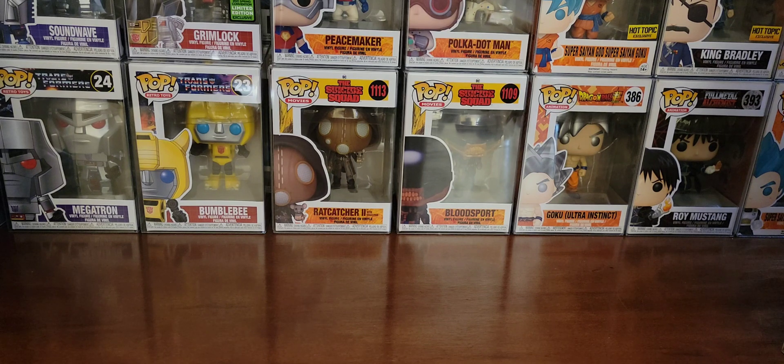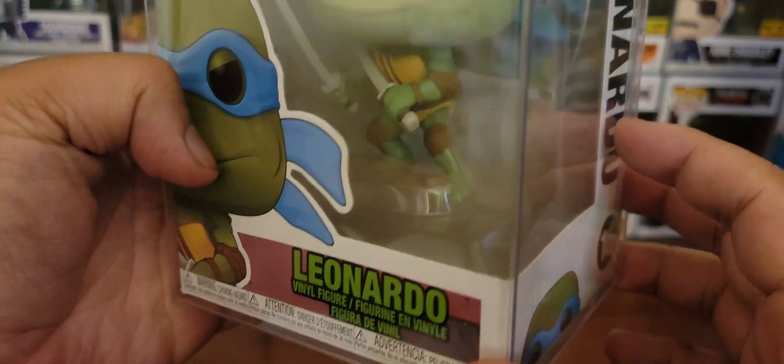I was wanting to do this video a long time ago. The only problem was I was short a couple of pieces and they finally all came. So now I feel like I can do this video because it's the whole set. So let's start off with the leader, Leonardo.